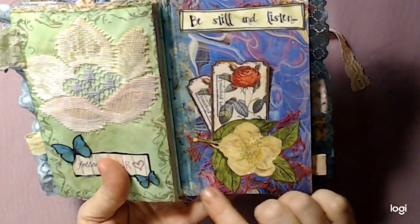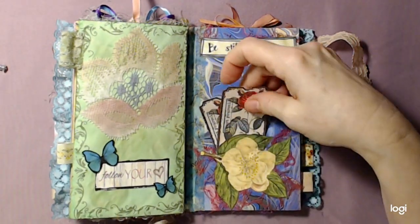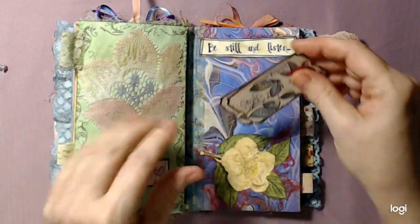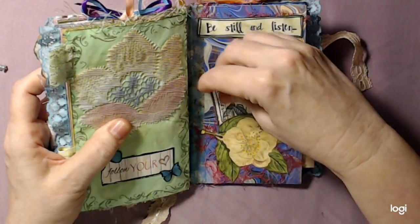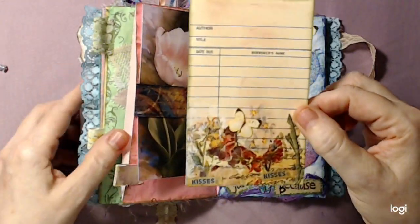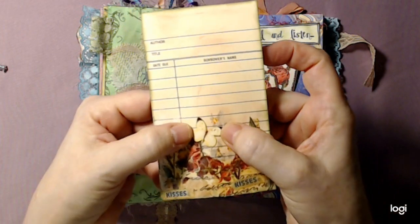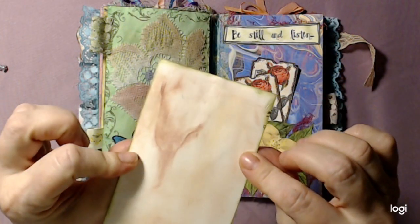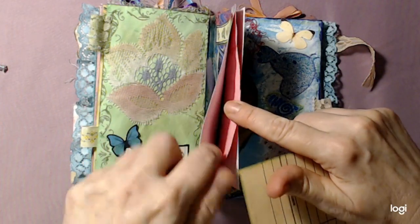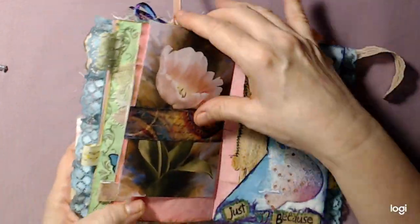I fussy cut this out, put some cheesecloth - I dyed the cheesecloth with some spray from before. 'Be still and listen' - and these are little tickets. 'Trust yourself' it says on here - they're backed with the coffee-dye paper. Here's a pocket - looks like I left something in there - a library card! I put some napkin on the back, a little Hershey Kiss right there, fussy cut a butterfly, and then inked around the edges of these things. You can go ahead and journal on that.